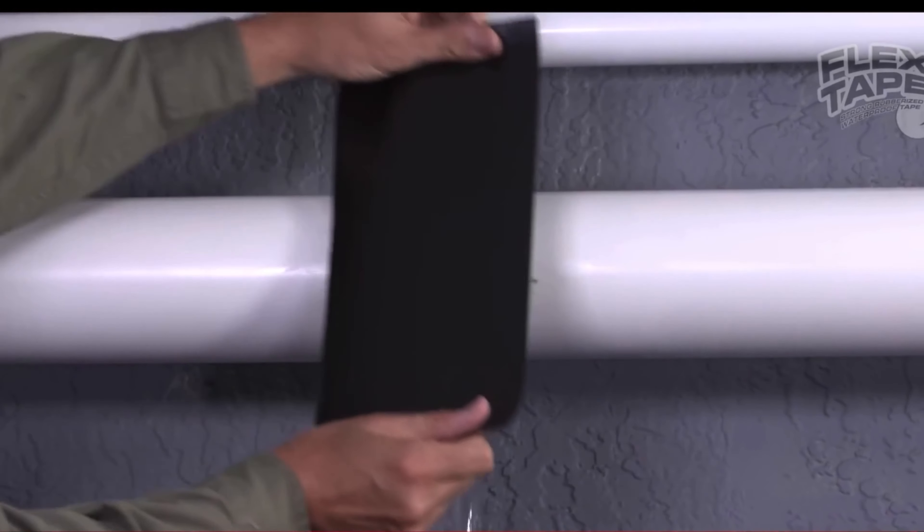Its triple thick adhesive virtually welds itself to the surface, instantly stopping the toughest leaks. Leaky pipes can cause major damage, but Flex Tape grips on tight and bonds instantly. Plus Flex Tape's powerful adhesive is so strong it even works underwater.